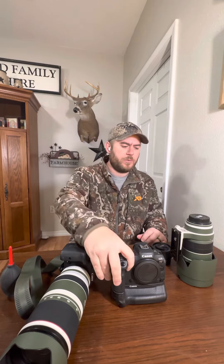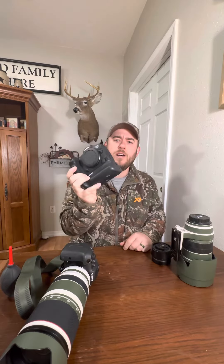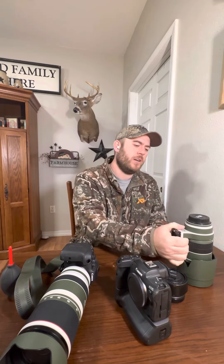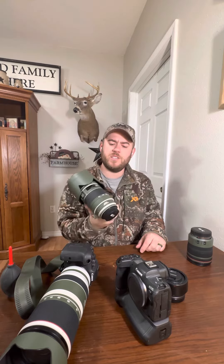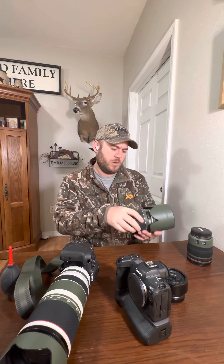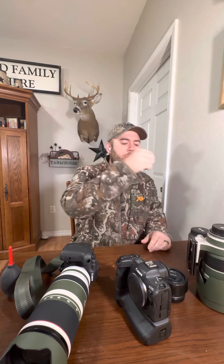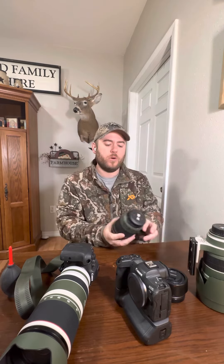Then I'm going to run a Canon R5 with a battery grip — 45 megapixel full frame, it's a beast. I've got a 70-200, this is version 2. Great lens, still sharp as a tack, it's 10-15 years old at this point. And then a 24-105.